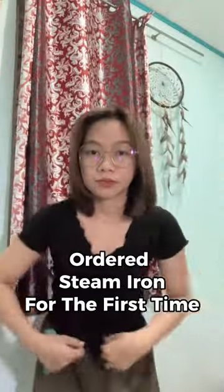Buying Gapliance series. Ordered a steam iron for the first time. Unbox with me.